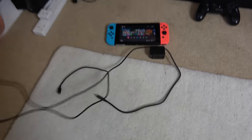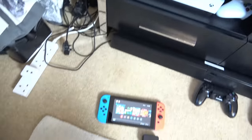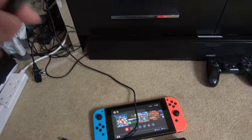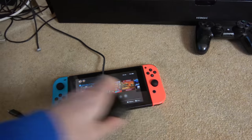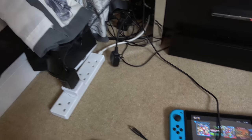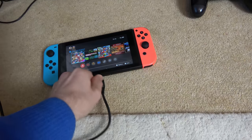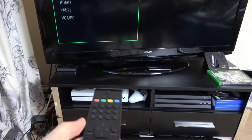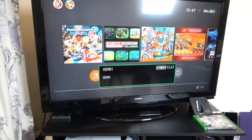Right, let's connect this up. We plug this into the back of the TV into HDMI number one. Now we've got two cables coming out — one labelled charger, which we plug into the power brick, and the other labelled Switch, which goes into the Nintendo Switch. And if I go to the correct input on the TV, we should see the Switch come up — and there you go.